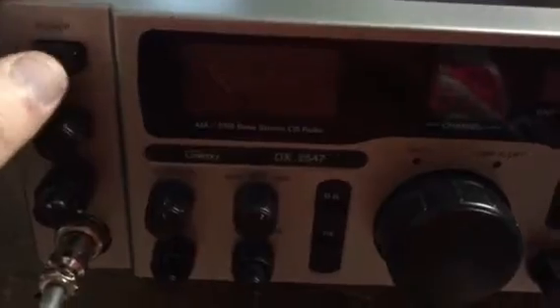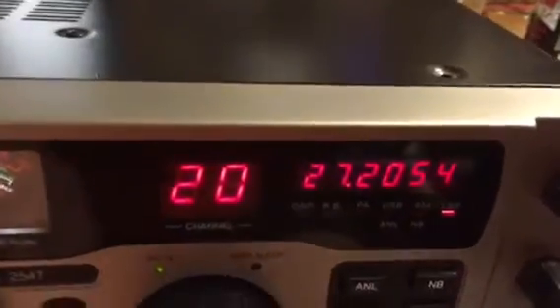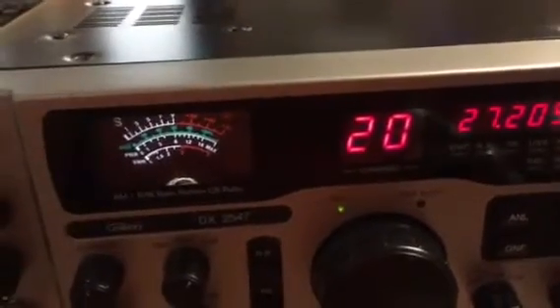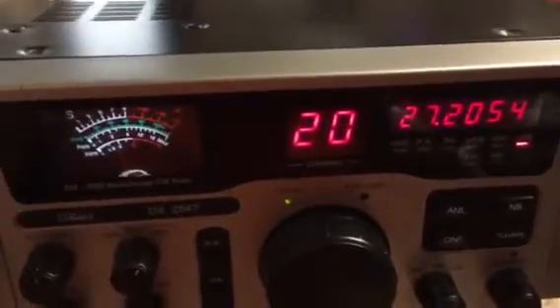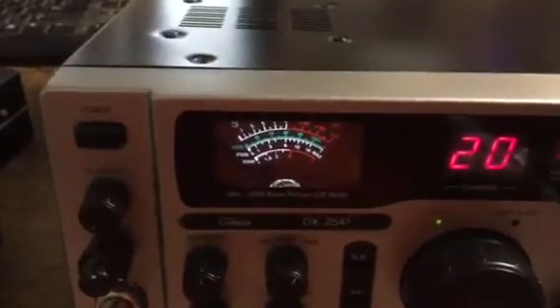I've never really talked much on this. About the only thing I ever do with this radio is listen most of the time, and I use it to test other radios in the shop on sideband and AM. I'm fixing to get my Cobra 2000 back up here and start using it again, so I've got to make room and I want to get rid of it.